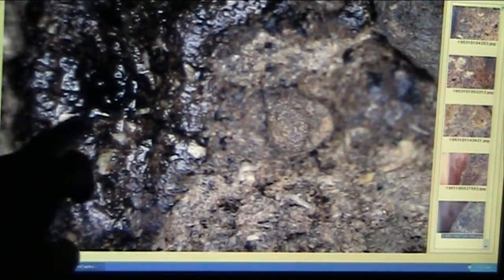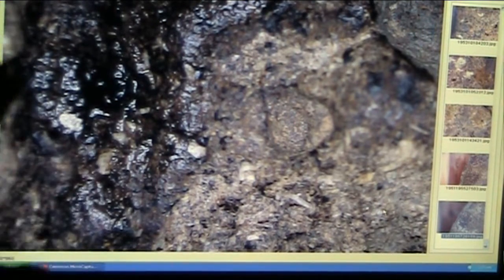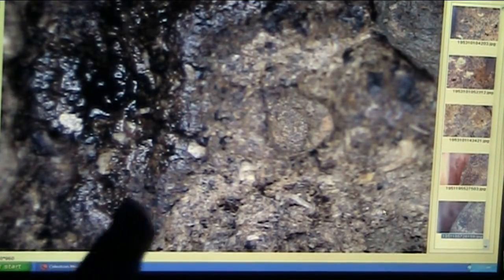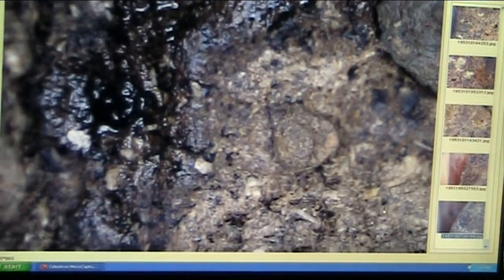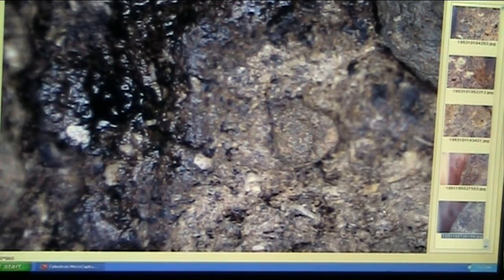You can see the mineralization. You can see the blood, and it takes on a whole different meaning when it's like that. Now that one over on the right there — I'll bet you could see actual blood cells in there if that was blown up a little more.